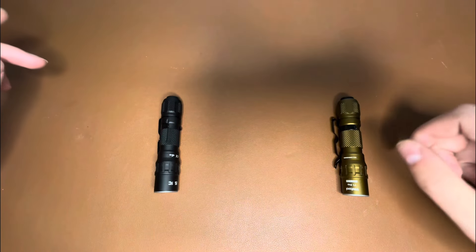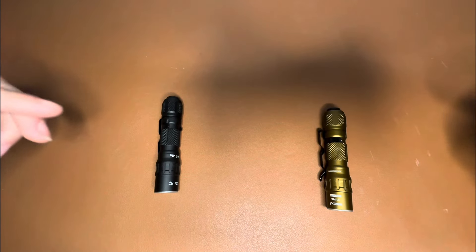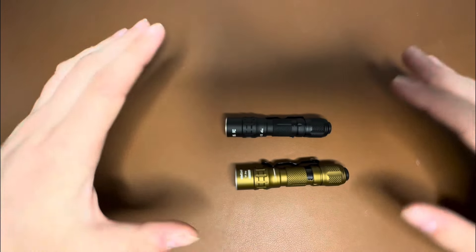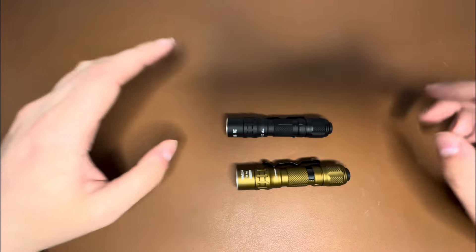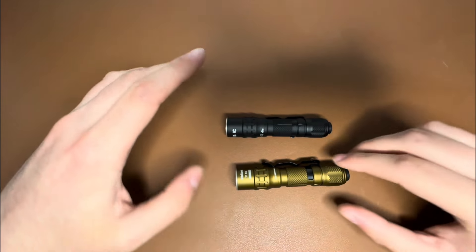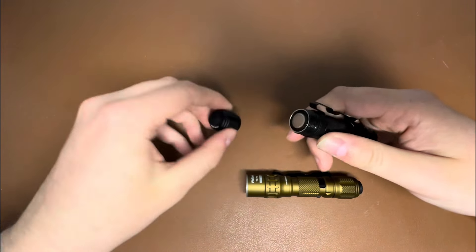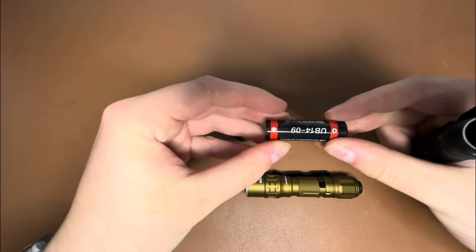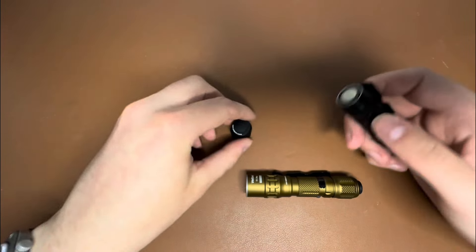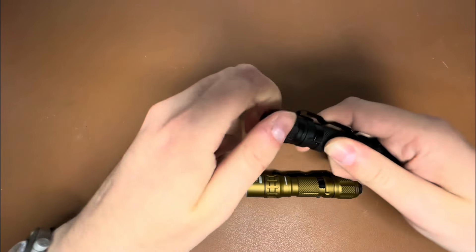We've already done an in-depth overview of the T1 Pro Tac, and we'll link that video here. Since the body is exactly the same, all the physical dimensions are identical. We'll pop this open — same battery comes in both of them: a nice 14500 battery with an on-board USB-C charging port.